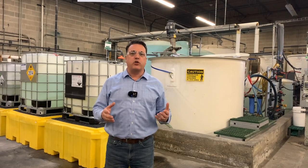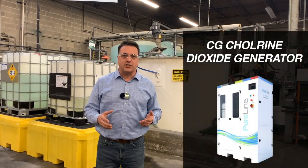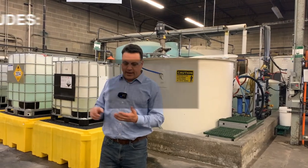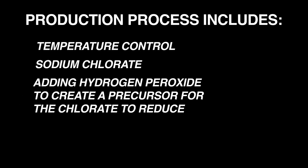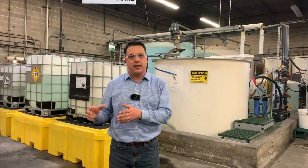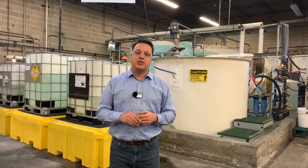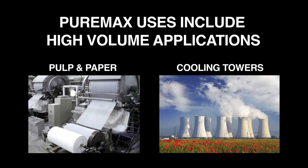PureMax is a chlorate-based precursor for our CG Chlorine Dioxide Generators. Here we take care of temperature control, sodium chlorate, and adding hydrogen peroxide to the mixture to create a precursor for the reduction of chlorate in the generation of chlorine dioxide. This particular chemistry is used in high-volume applications such as pulp and paper and large cooling towers.